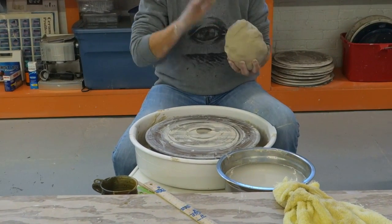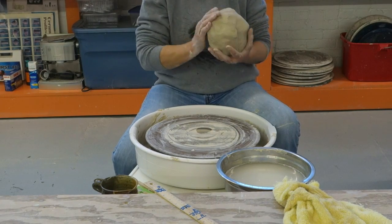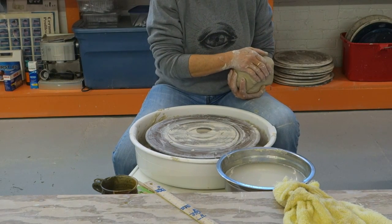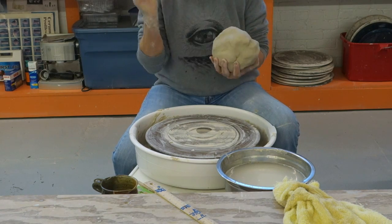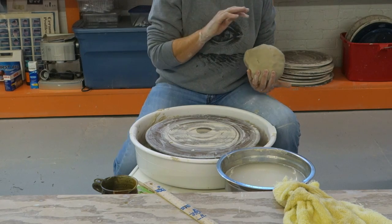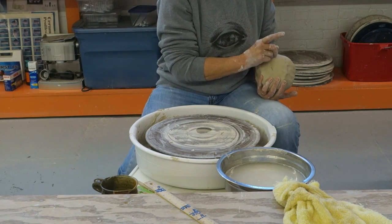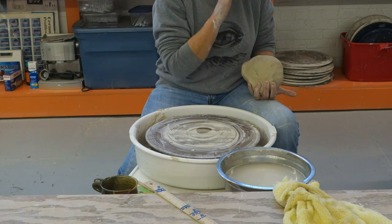I've got six and a half pounds of clay and I'm going to make a footed cake plate. It's going to have a pedestal and I decided that the easiest thing to do would be to make it in one piece and throw it upside down. And it's fun.